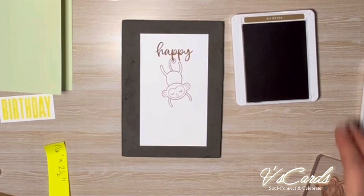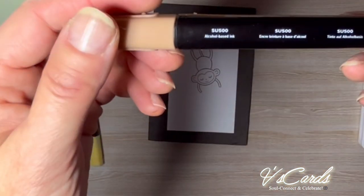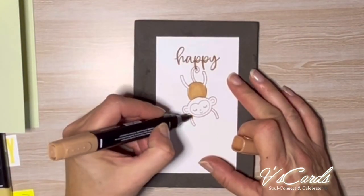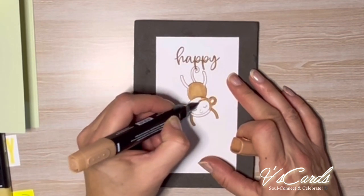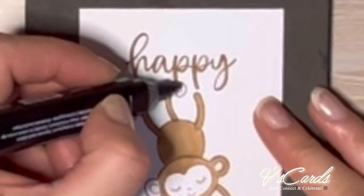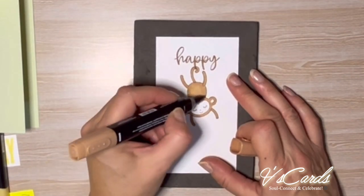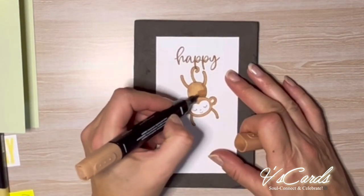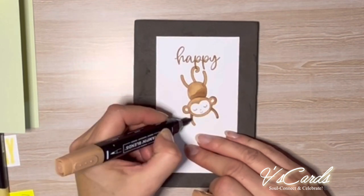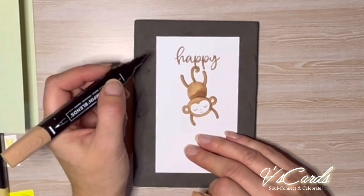I'll be using Stamping Blends to colour in the monkey and I'll do that quickly for you. I've deliberately coloured the monkey in a brown colour so that it kind of blends in with the word 'happy'. This way the tones are similar and it's fairly forgiving — no need to dry-mask so that the tail is around the 'p' properly. I'm now going over some parts of the monkey to create a 3D illusion, shading the outside and any bendy parts, and the right side of the monkey as though the light is coming in from the left — the opposite side.